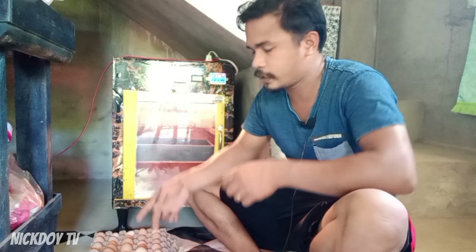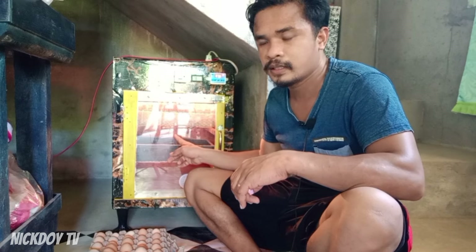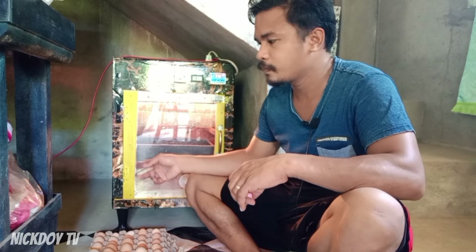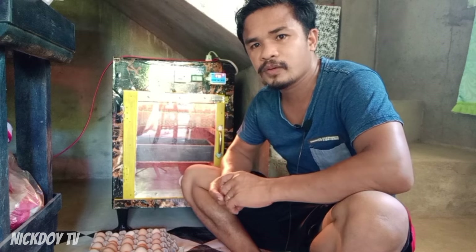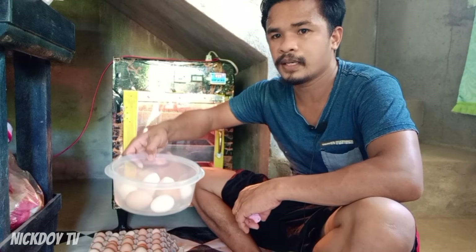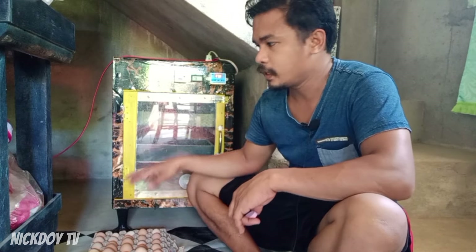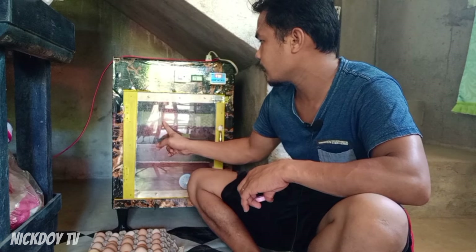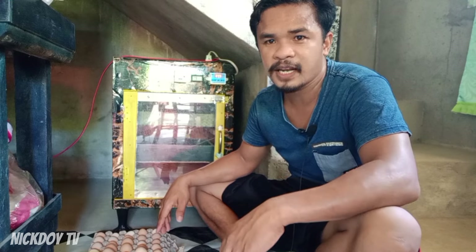Ngayon isasalang na natin yung mga itlog na na-harvest natin sa ating incubator. Nauna ko nang salang yung kanina sinabi ko na may naghats na inahin na native. Kaso, umalis agad sya nung apat pa lang yung napisa. Bali may siyampiraso pa dito na itlog — nilagay ko dito baka sakaling mapisa pa. Kasi nakandling ko yung iba, may sisio pa na buhay — sayang naman. Kahit ilan lang yung mapisa dito, okay na. Tapos, ito yung mga bagong harvest natin — nasa 23 pieces yung isasalang natin ngayon. Napainit ko na ito kanina — mga dalawang oras na itong nakabukas yung ating incubator. Tara guys, samahan nyo ako — isasalang natin yung mga itlog.